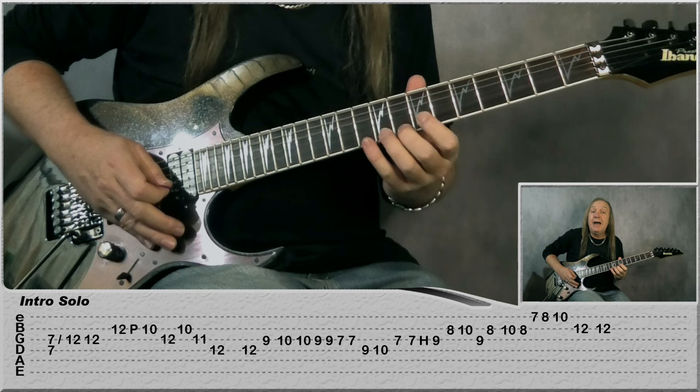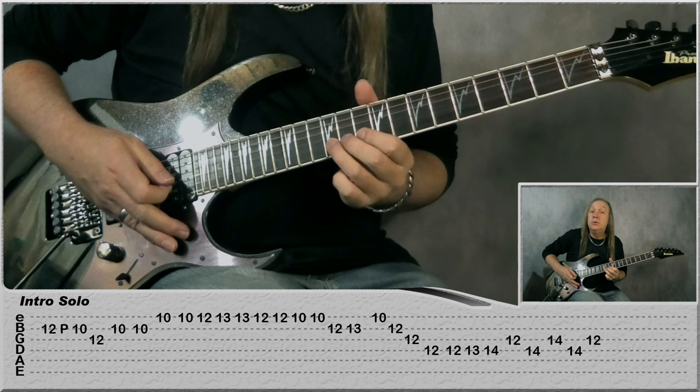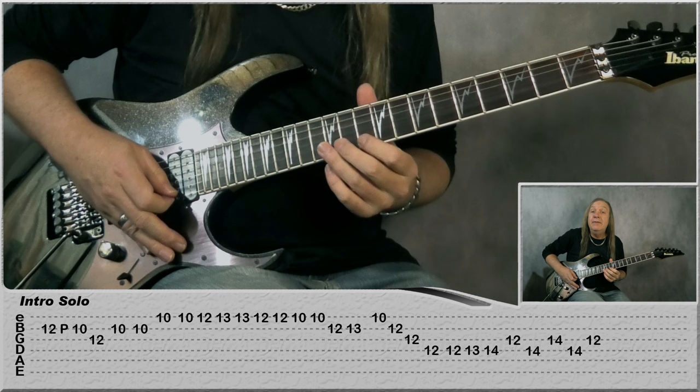Start on the B: 10, 8, E: 7, 8, 10, slide up to 12 on the B. Play it again: 12, pull up to 10, G 12, back to B 10 two times, slide up to the 10th fret on the E. Then E: 10, 12, 13 two times, 12 two times, 10 two times, back to B: 12, 13, E 10 and then B 12, G 12, D 12.